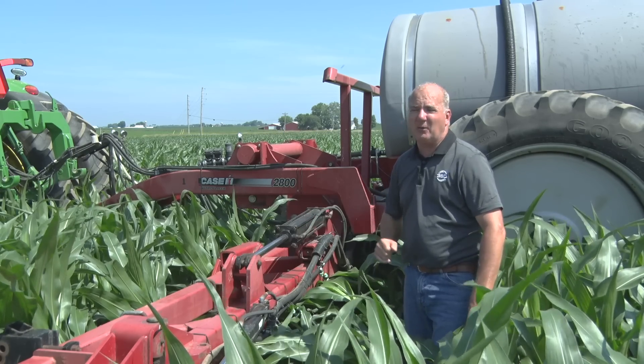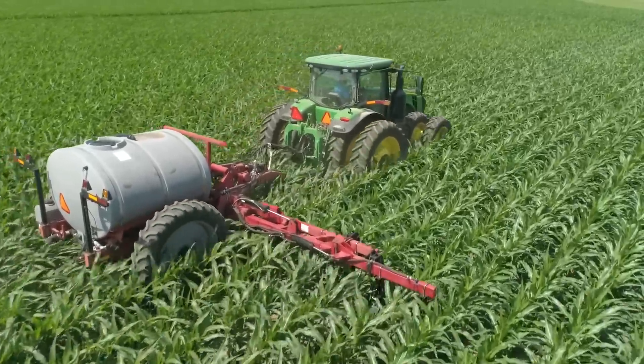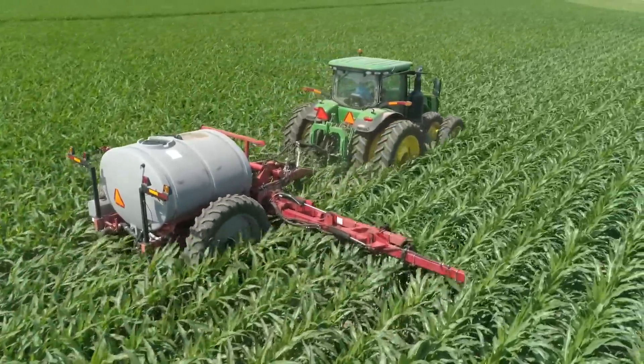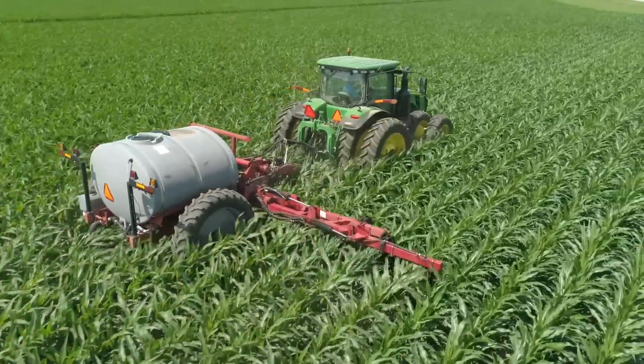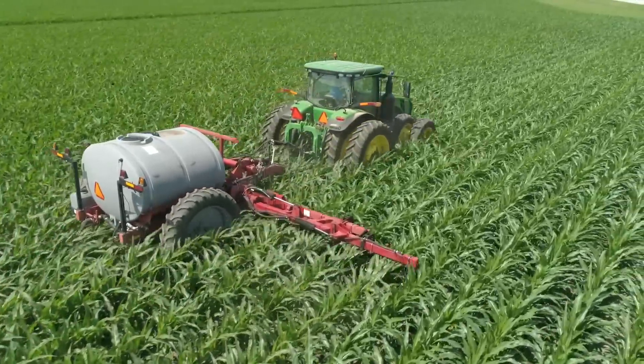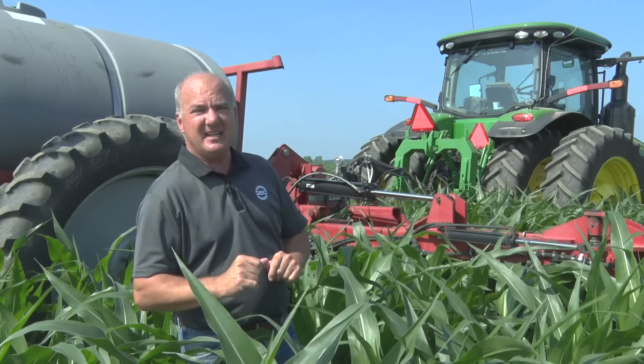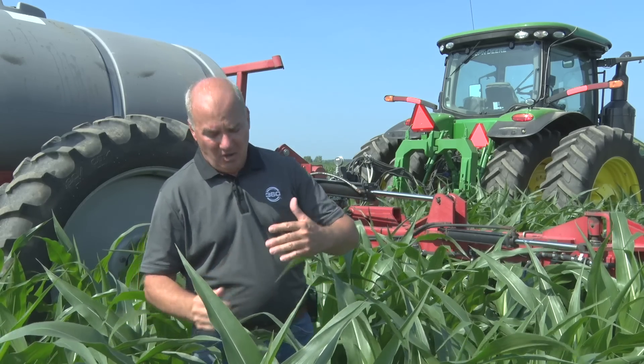Flat out, this field just got away from any type of coulter cart, and about the only way we're going to finish this field is to bring y-drop in with the 360 y-drop. We can come in much later than a coulter cart. Yes, you can see the corn here at V9 is really pushing the axles on this tractor, but it's not a problem today to come in and apply.